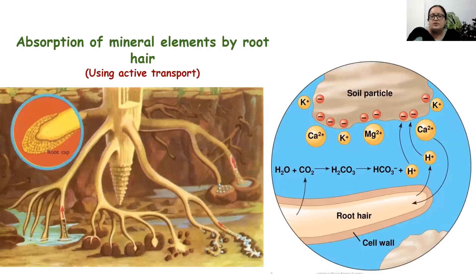The last topic for today is the absorption of mineral elements by roots. This process uses active transport. The absorption of water takes place passively — by diffusion, imbibition, and osmosis — and does not involve any energy. But the movement of mineral elements takes place using energy in the form of ATP across the root hair. This involvement of energy is called active transport. That is all about the absorption of mineral elements and water. We will do experiments in the next video. Thank you very much.